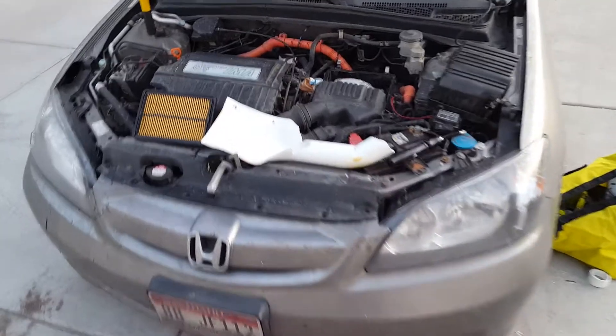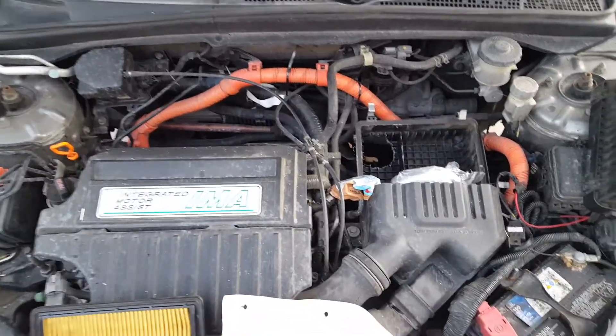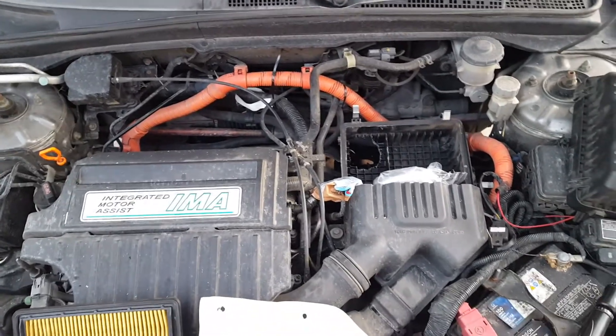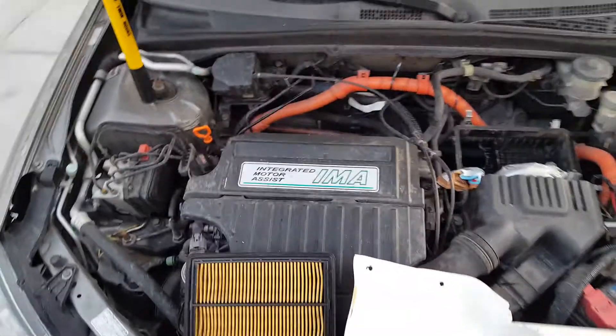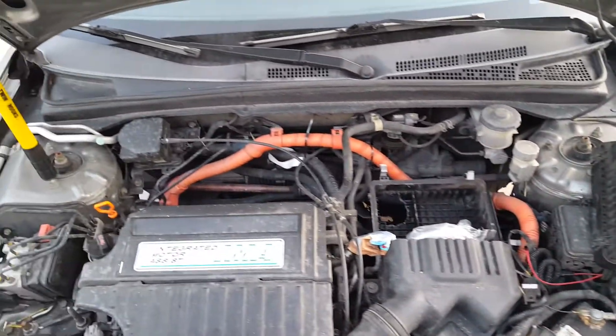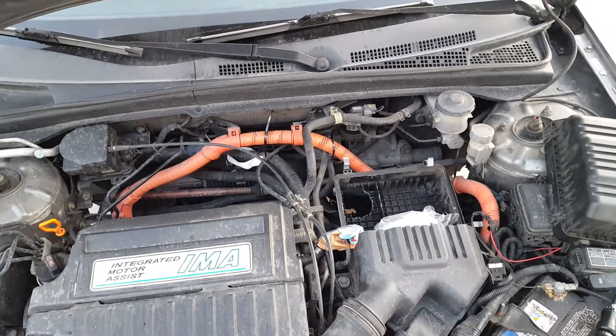So in theory, what I was told is: the air coming into the vehicle, the closer the temperature is to the combustion, the more efficient the vehicle can be. That's why the cold air intake has a greater temperature difference — you get more power but less efficiency.